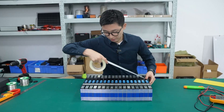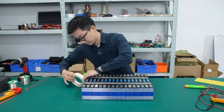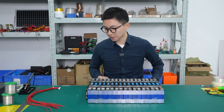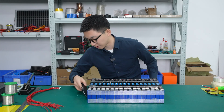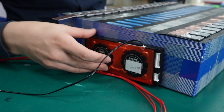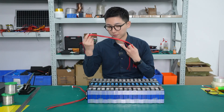We use a spot welder to make the fixation and then to weld it. Now we have finished the welding, so that's going to plan the position of the BMS. We're going to put it here. So we have to weld the flat wire of the BMS to the battery.